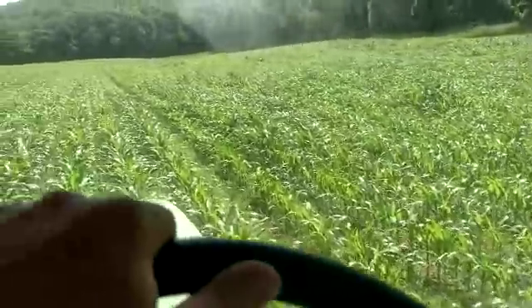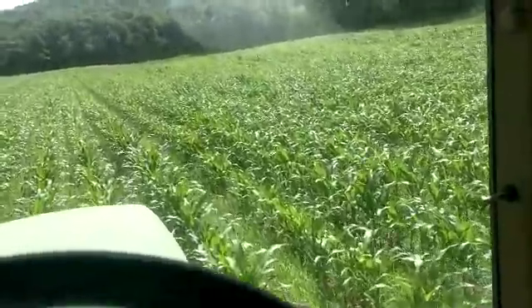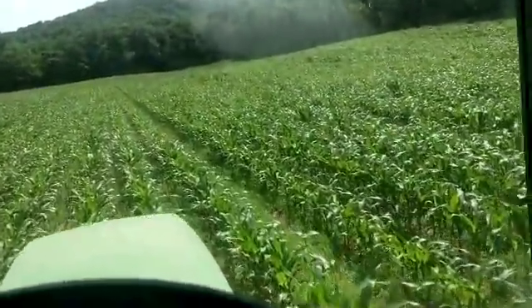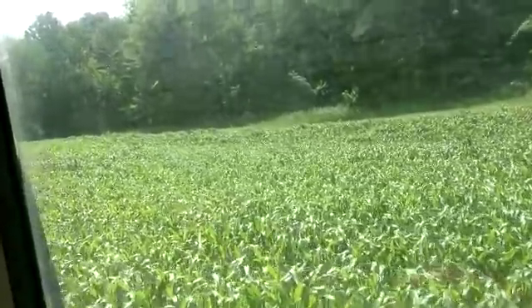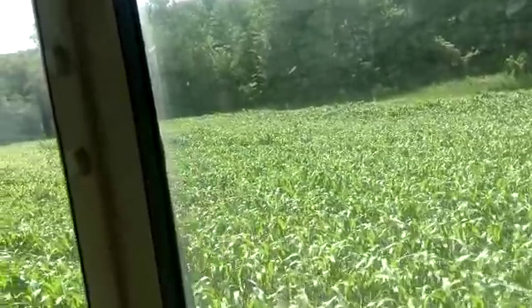I'm going to get this all sprayed. It's Friday, and I need to go in and call Digger's Hotline — I need to have them mark my back fence so I can set another wood post. I've got a couple of wood posts set along the edge of this cornfield so I can redo this fence.